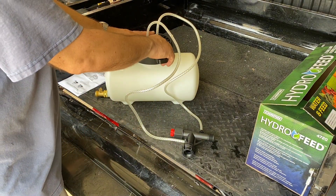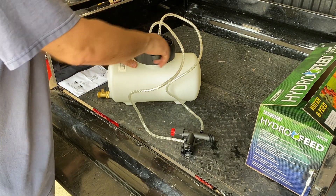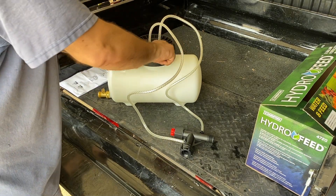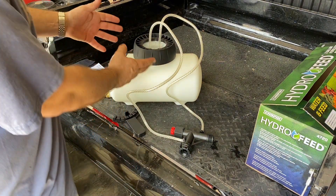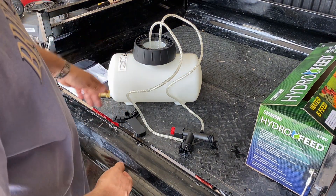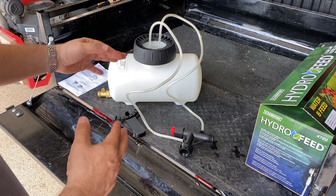One other item they provide is this little plastic wrench. If you tighten down your fertilizer cap too tight, you can use this wrench to loosen or tighten it and make a nice airtight seal. This is the tank where you're going to put your fertilizer — liquid fertilizer. If you're going to use a granular fertilizer, put it in there and shake it up to make sure it's fully diluted.